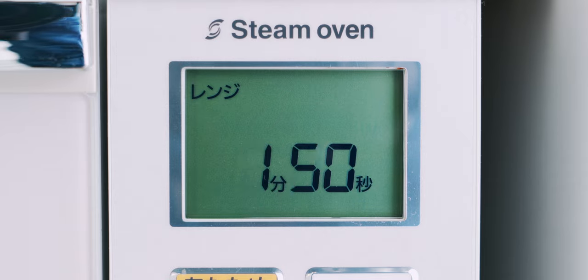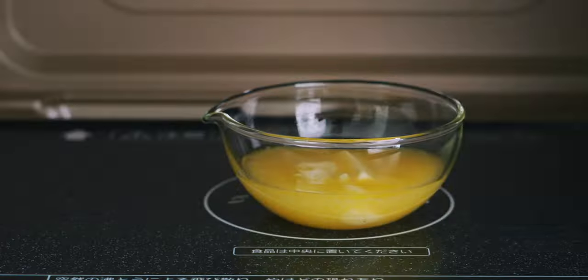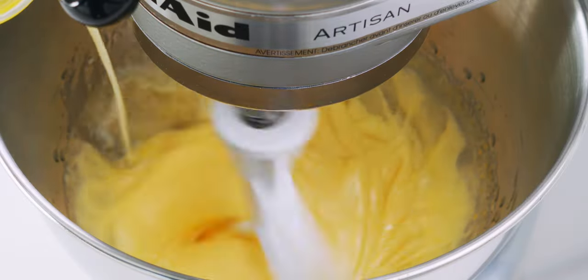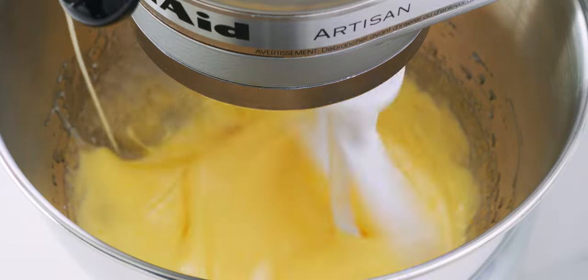I'm going to go for about a minute and a half at 300 watts to keep the butter from exploding. That looks about right, and our mixture is looking nice and creamy, so I'm going to slowly beat this into the eggs. If you're doing this by hand, get an assistant to help you, or just incorporate it in batches.